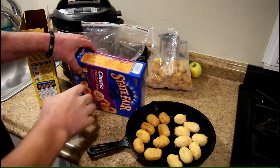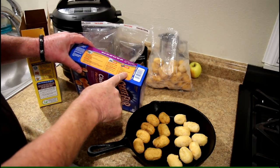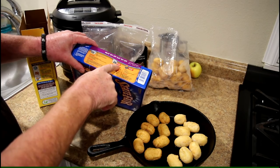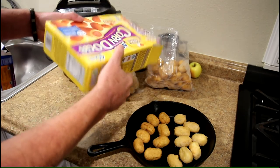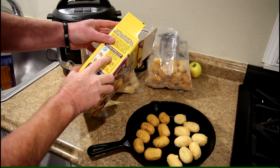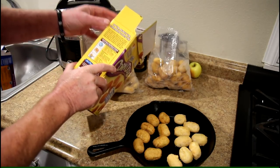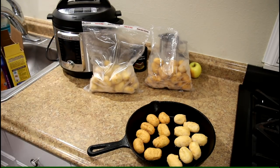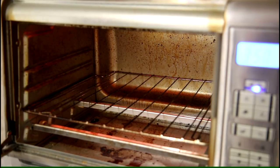Neither one of these have toaster oven instructions — just microwave, conventional oven, and deep fryer. The chicken ones say conventional oven at 375 degrees for 12 to 14 minutes. The turkey ones say 350 degrees for 15 minutes. So I'll just go with the lower one — I'll go with 350. My oven is set to bake at 350 degrees Fahrenheit.